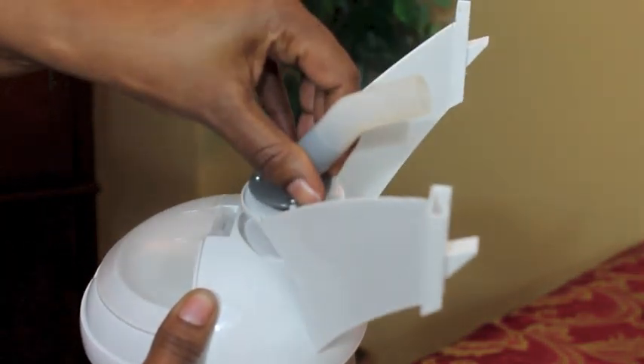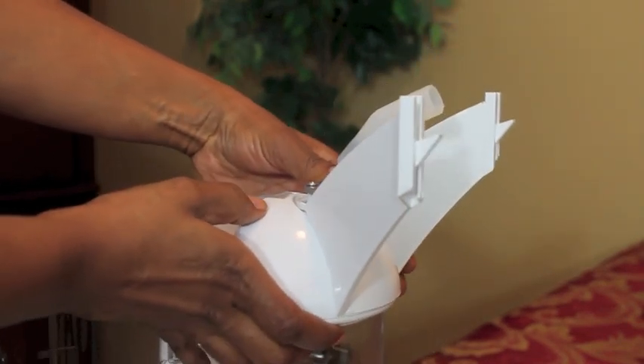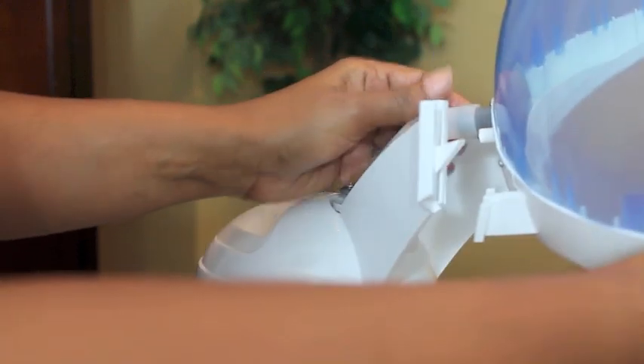So I got this hair steamer and it came with a few pieces. This is the bracket on the top that holds the hood — you just push it down into place and lock it in firmly. The next piece is the hood that you attach. Slide it into that hose and slide the two side pieces into that bracket which lock into place.